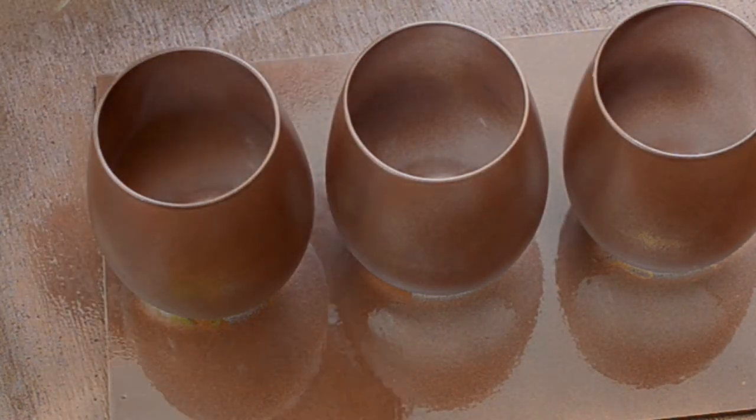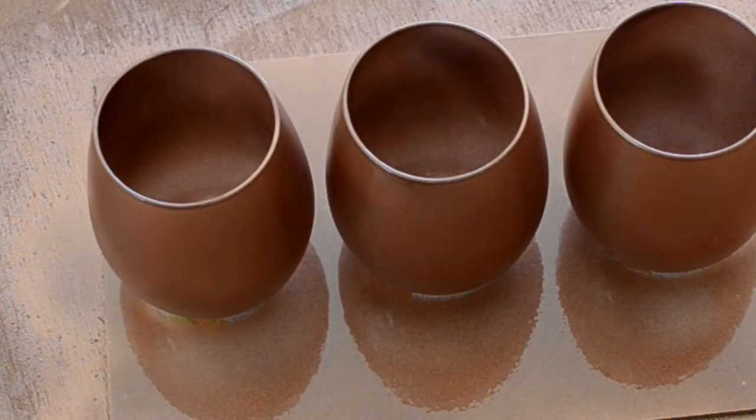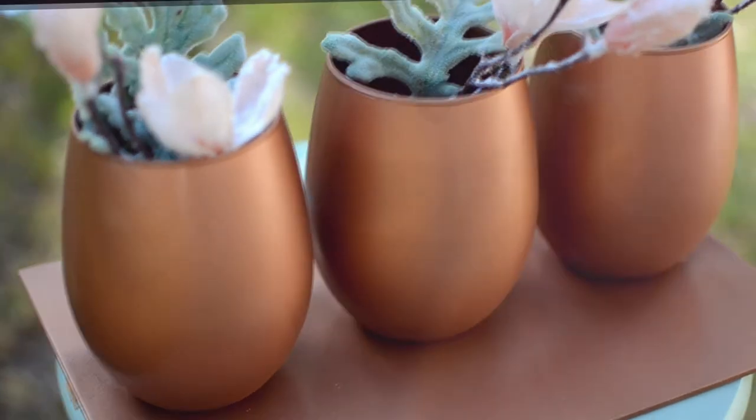Once the E6000 was dry enough and the cups weren't moving anymore, I spray painted it with some copper paint. I suggest doing a few light coats — don't go all crazy like I did and try to do it all in one go, because it will be uneven. But once it dried, my three-cup display slash organizer was done. It was super easy and only four dollars.